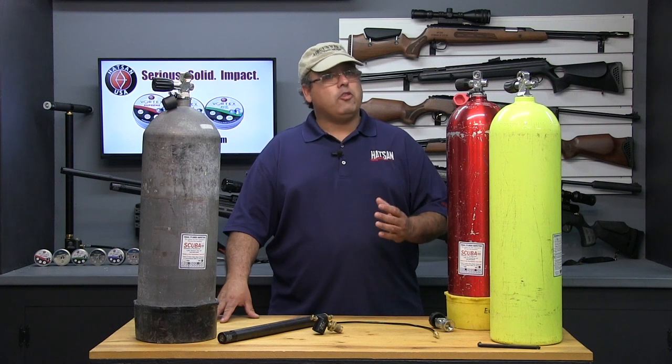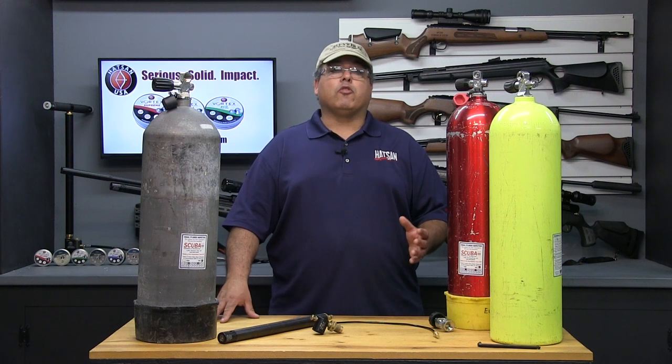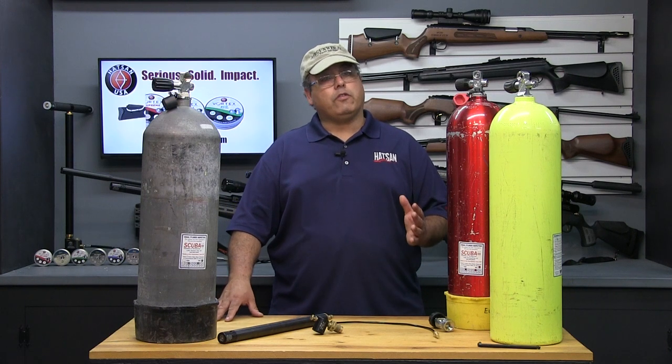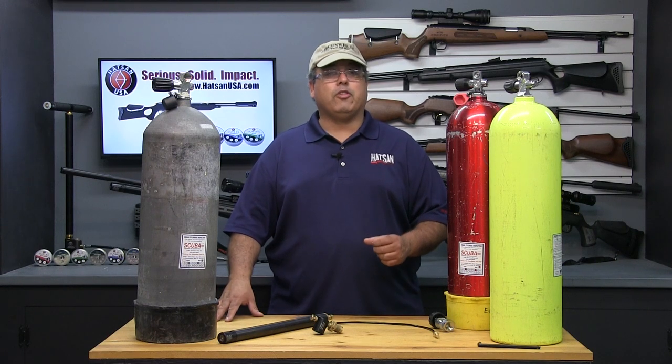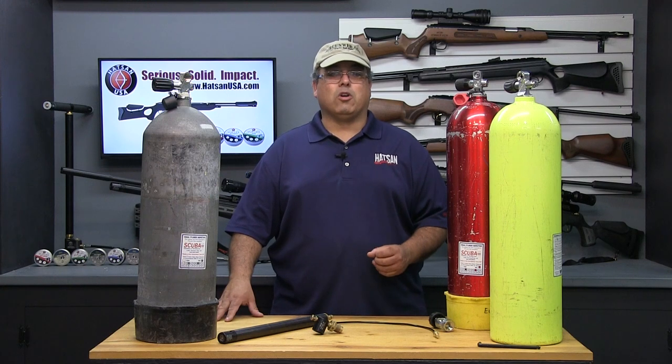There are some other means that you may find more convenient. The most widely accepted method is to use a standard scuba tank. Hotline USA has an easy-to-use fill system — all you need to do is add the tank. Let me show you how this works.